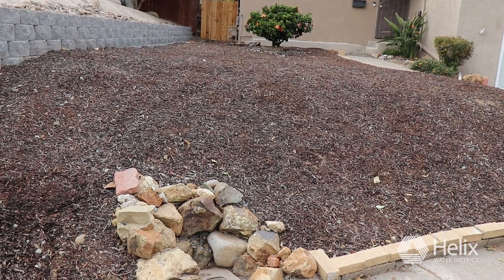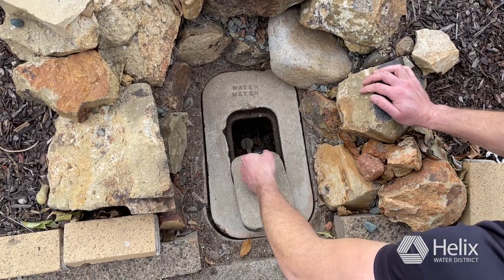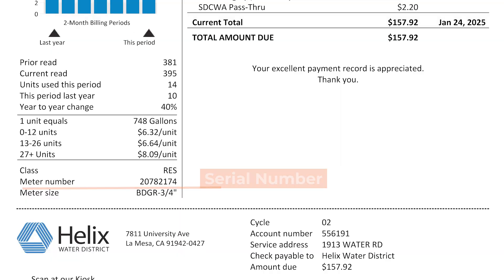Your water meter is typically located in front of the property by the sidewalk or the street. I like to open the meter with a long screwdriver and clear any debris before reaching into the water meter. The serial number on the lid will match the serial number on your bill.